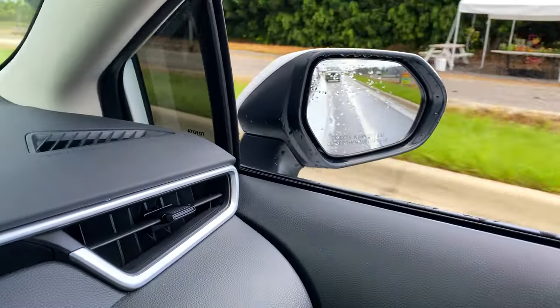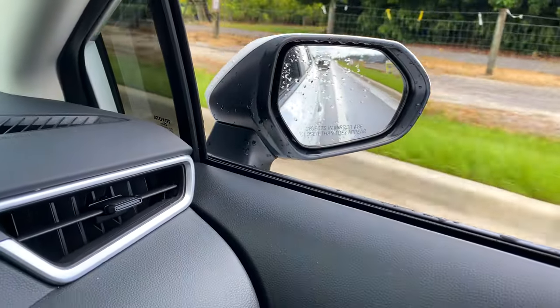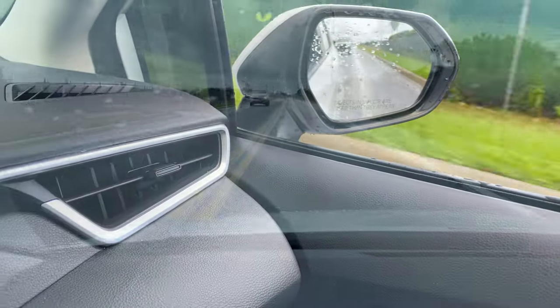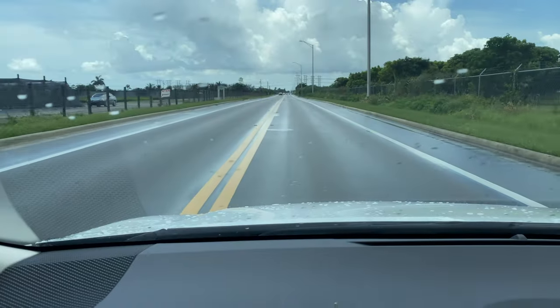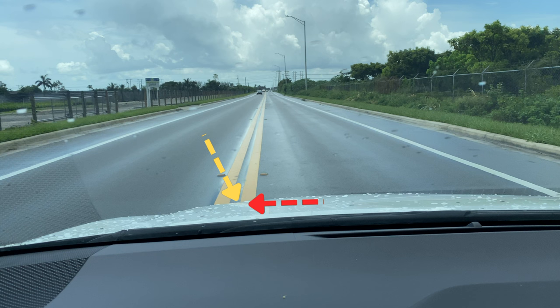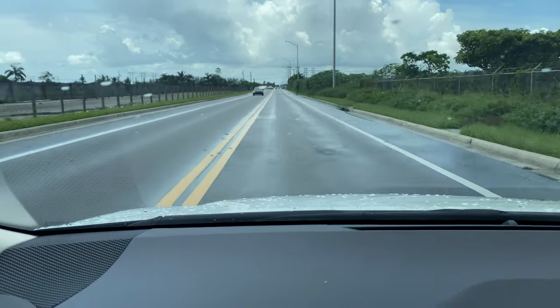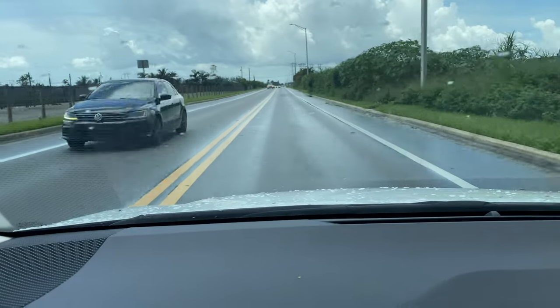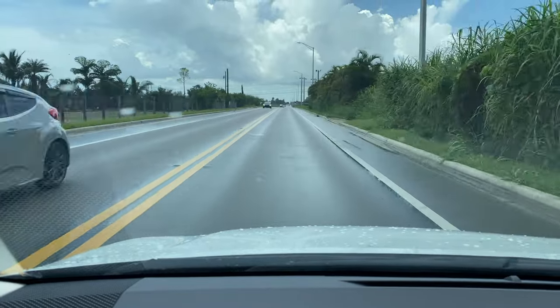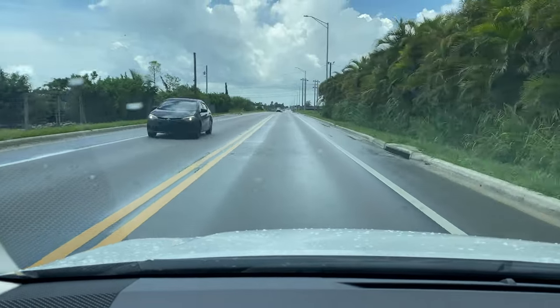If you are driving and you suddenly look ahead and see that the street lines are not aligned with the corner of your left windshield — and they are at the center of your car basically, as I am showing you right here — that means that you are way out of center and too much to the left. So you should just move your steering wheel gently to the right until you see yourself centered again.